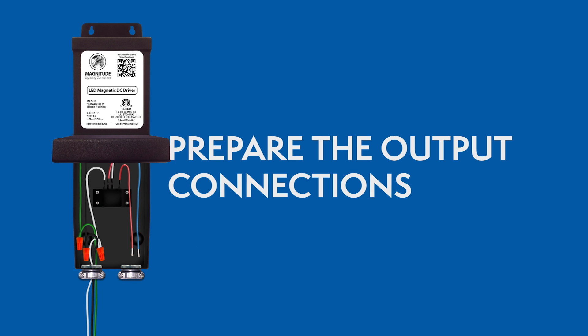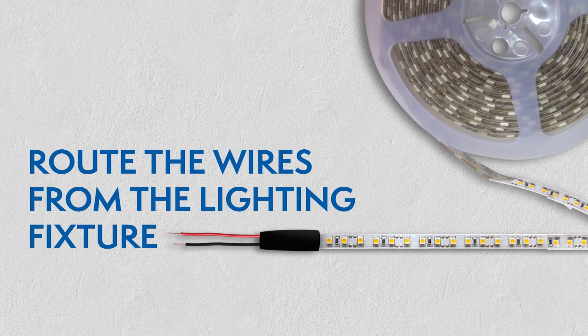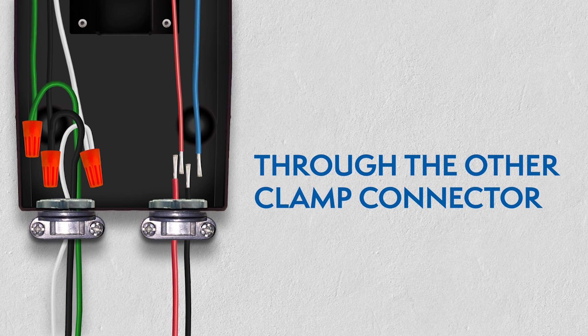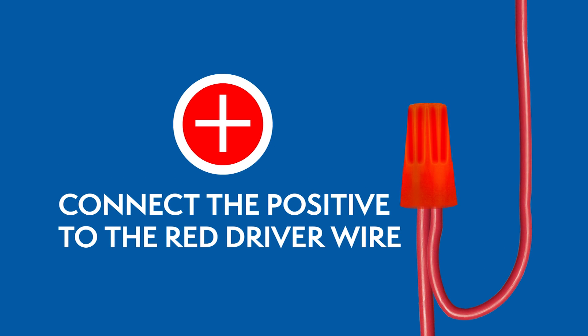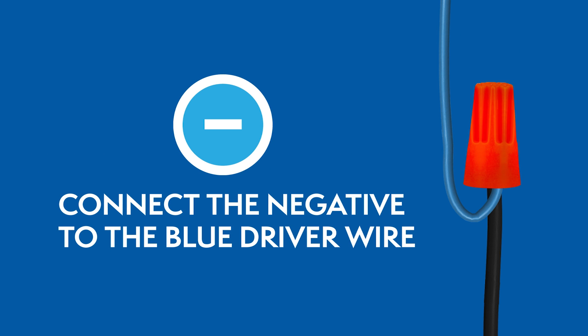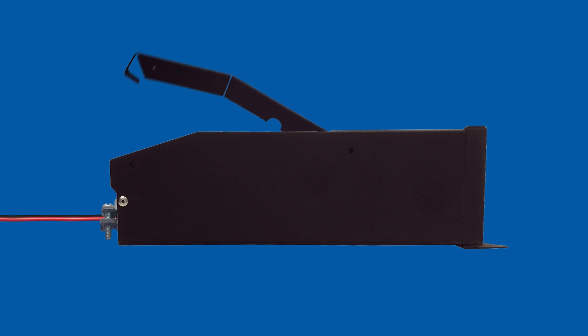Preparing the output connections. Route the wires from the lighting fixture through the other clamp connector, then connect the wires using wire nuts. For 12V drivers, the positive wire connects to the red wire, and the negative wire connects to the blue wire. Close the wiring compartment after you've connected all the wires.